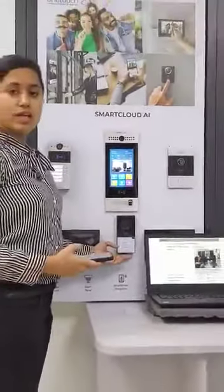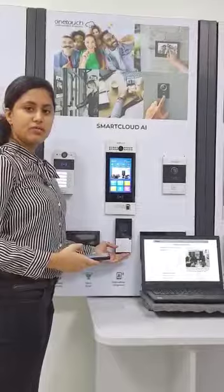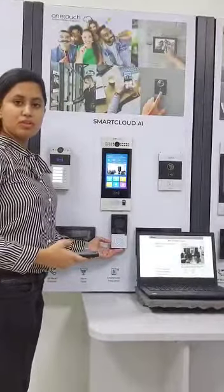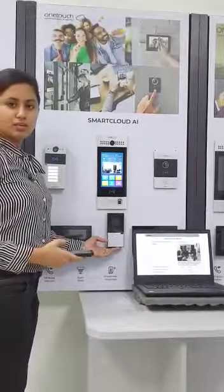This outdoor bell has got an SD card which can be used to store snapshots and videos of your visitor. This outdoor bell has got a relay port for digital door lock integration and a Wiegand port for third party access control integration.